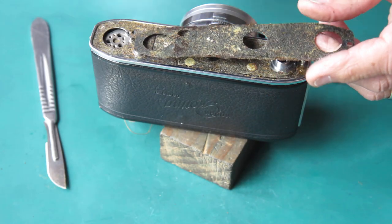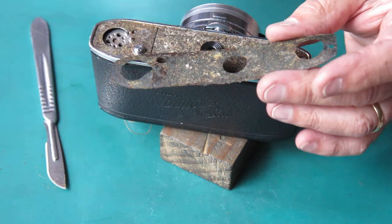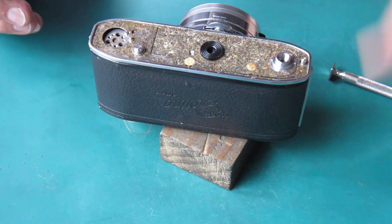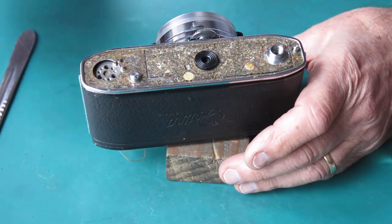That's the leatherette off. You can see the state of that adhesive on there — it's quite a thick layer of goo. You can see by the different colours that there are a couple of different layers of adhesive on there. So it's been round the traps a bit. Some of these screws can be quite tight — often if the use of adhesive has been a bit excessive, the adhesive will run down around the screws and stops them from coming loose very easily.